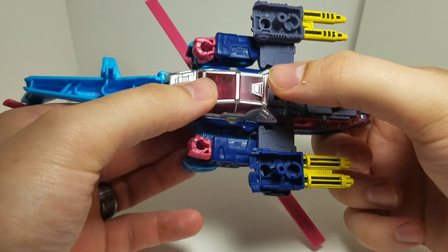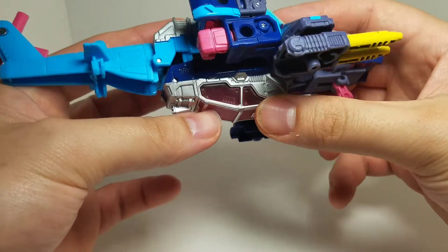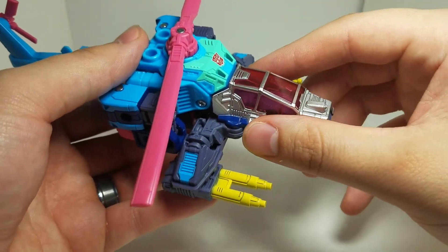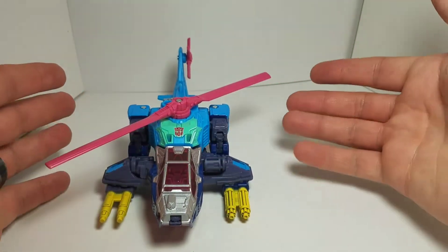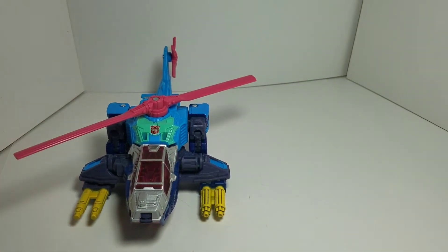On the undercarriage there's an arc cockpit, but it's not functional — it's just for show to cover up the bottom, and I'll explain a bit more about that during the transformation. That's all I have for helicopter mode, so let's get a comparison.